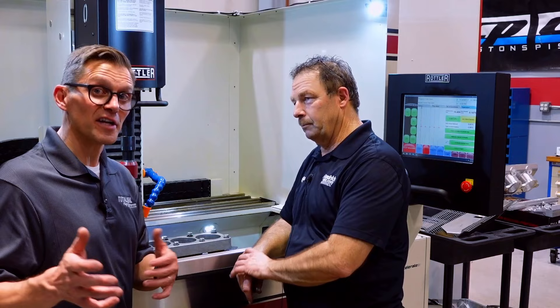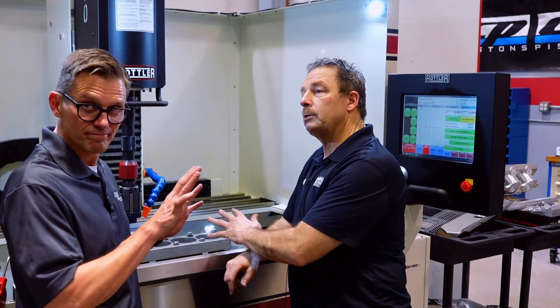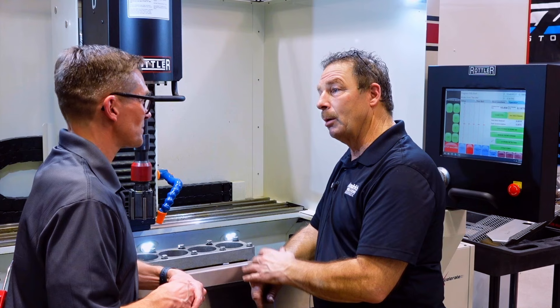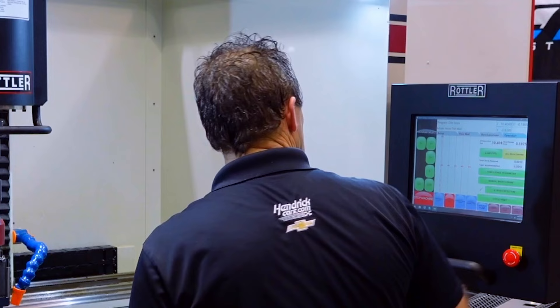Because the other engine was a 4.065 bore, this one is actually 4.065 right now. All we're going to do is try to go one thousandth over — we'll see how straight this block is and how hard dad was on it 20 years ago. He told me it overheated a little bit, so we'll just see how crooked it is. There was a lot of rust in there too. If it's not too crooked we'll try to keep it under a thousandth, so if we end up at 4.066 we're going to be happy.